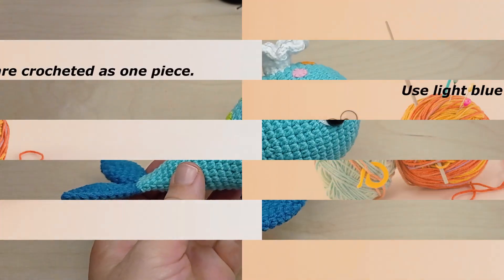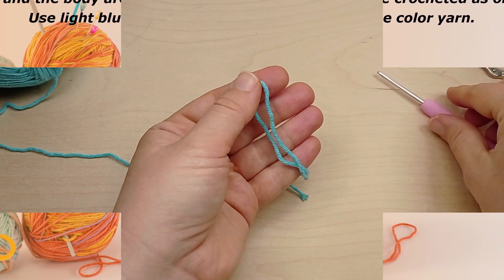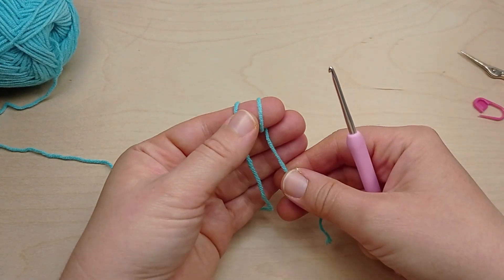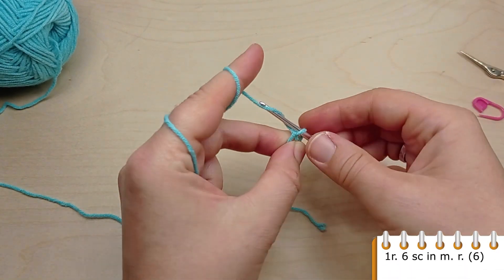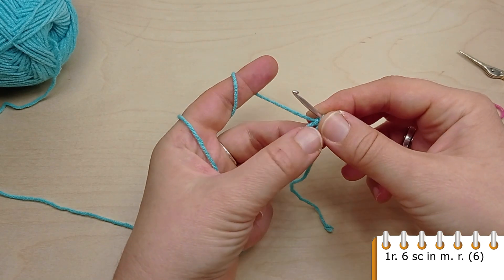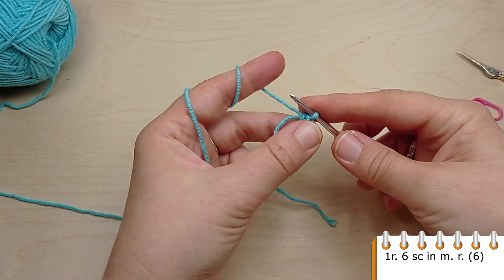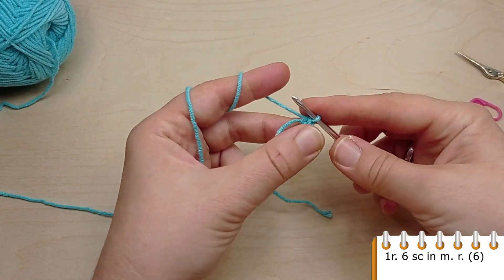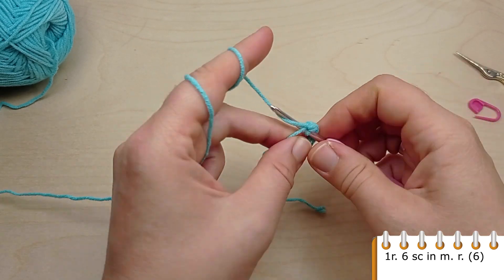Now let's see the rest of the materials we will need. First we are going to crochet the head and the body — they are crocheted as one piece. Use light blue color yarn, make a magic ring and crochet six single crochet into it. Then for the next round, crochet an increase in each one of the previous six single crochet.